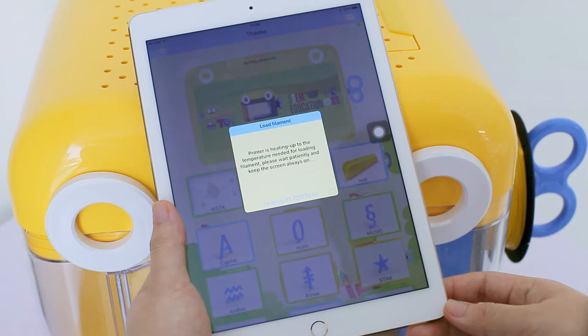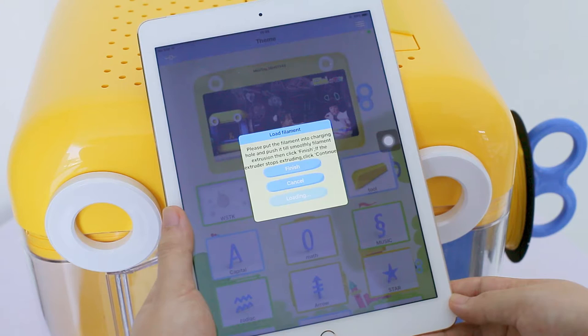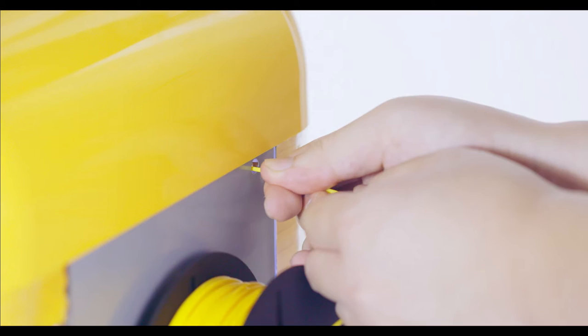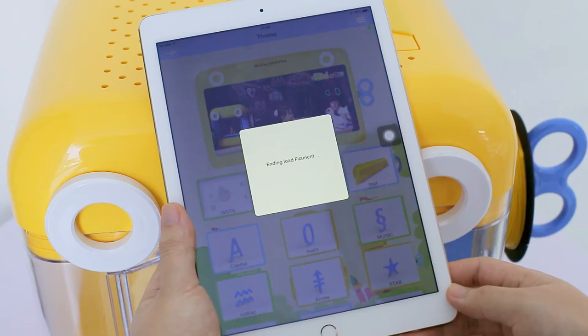Before we actually start printing, we need to load filament by first preheating the nozzle under the function manual. When the nozzle's temperature reaches 201 degrees Celsius as the progress bar indicates, a pop-up window will instruct you to push the end of filament through the charging hole hard enough until you see the filament has been squeezed out from the extruder. Click Finish and Yes to confirm the completion of loading filament.